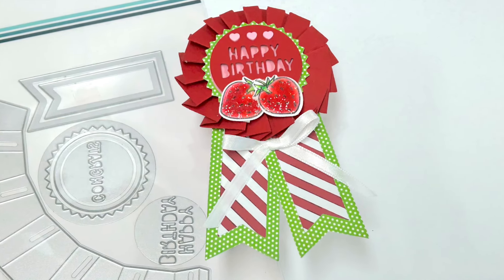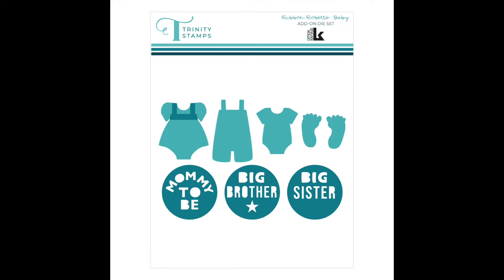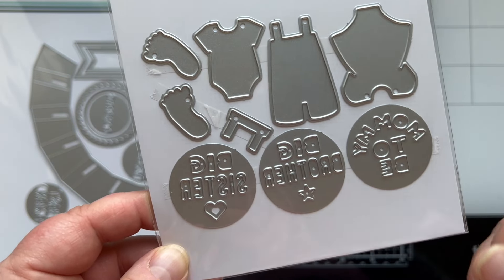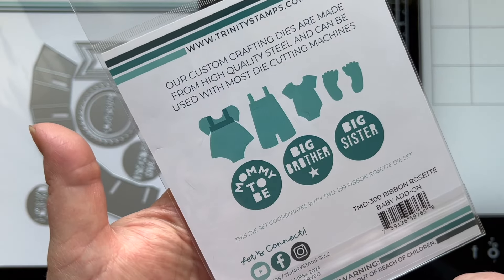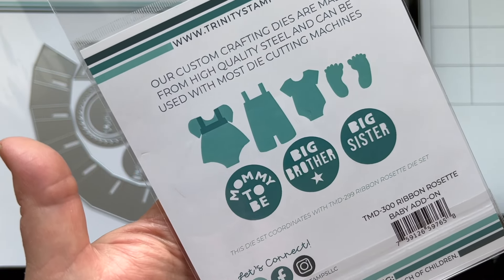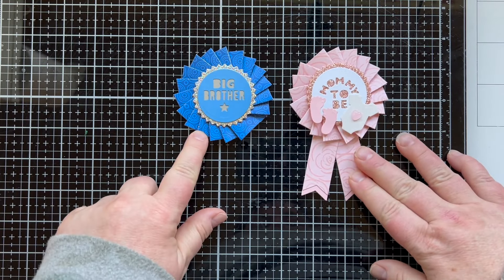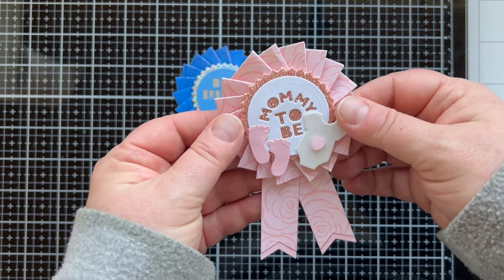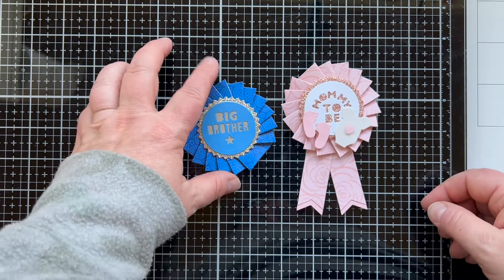I think that you are going to have so much fun with this ribbon rosette die set — now you know how to put it together, so you're going to want to make a ton just like I have. You should also know that we have add-on die sets for this. This is the ribbon rosette baby add-on; we have big brother, big sister, and mommy to be, as well as some baby themed add-ons. This is going to give you different sentiments that you can put in the middle of the ribbon rosette. Here you can see I did one without the tails, and then I did mommy to be, added the onesie and the little baby feet, and die cut this from patterned paper — which is so much fun to do.